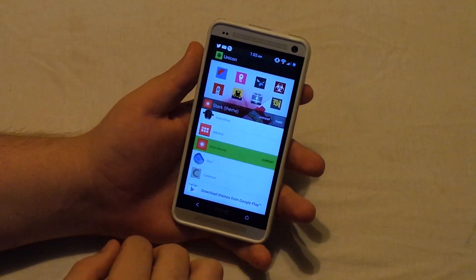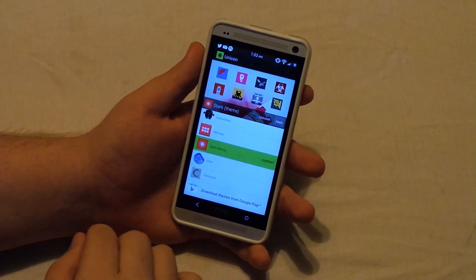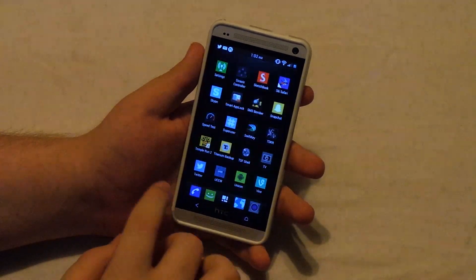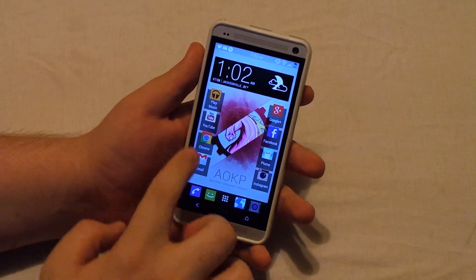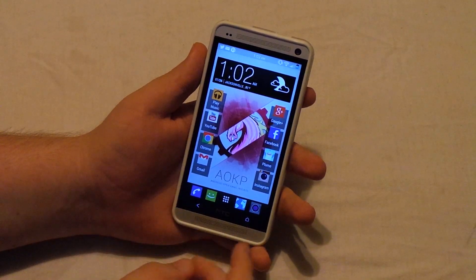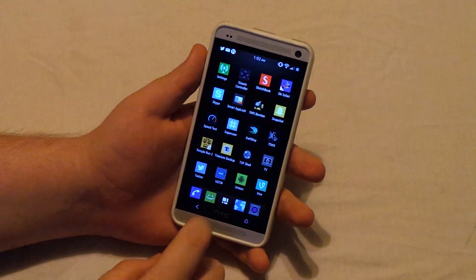So basically what this is, is that if you're using HTC Sense and you don't want to use Nova Launcher or Apex, but you want to use a custom icon set, this lets you do that. This themes the entire launcher — so you see I'm using Sense Launcher, this actually themes all of the icons. You don't have to use Nova or Apex if you don't want to. This also works for TouchWiz and the Motorola Moto Blur Launcher, whatever it's called.